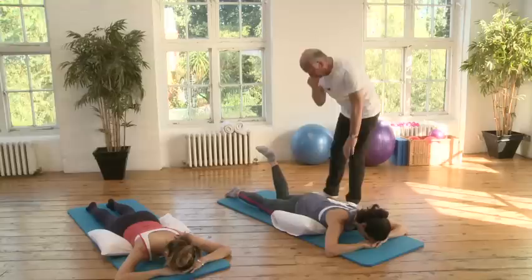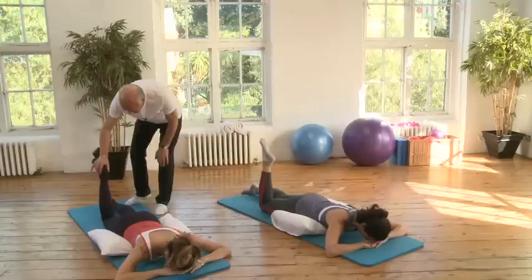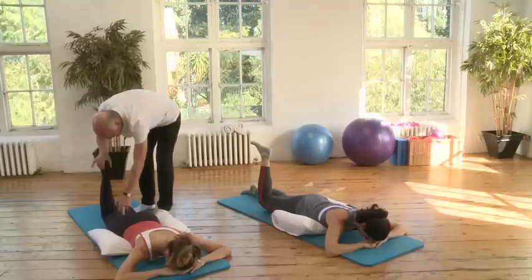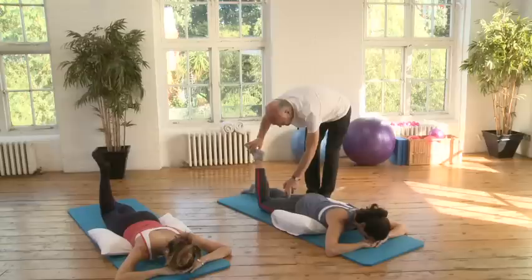Now go back to your first side. Breathe out and bend up — bend to 90 degrees. Now very gently lift your knee off the ground so it works right up into the top of the hamstring, then lower the leg down and straighten. We'll do four times. Breathe out and bend, and lift, lower and down.